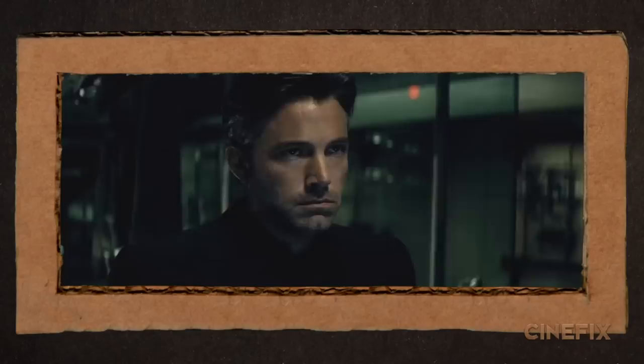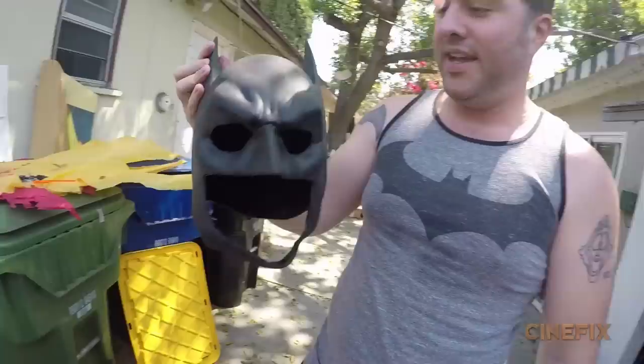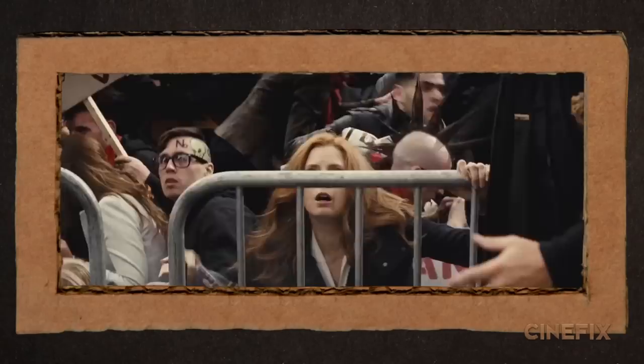Playing Bruce Wayne and Batman is going to be our friend Jeff. Jeff has played Batman before in our Dark Knight scene at the truck flip. We actually used his Batman costume that he made and it looks pretty legit. So I figured it's okay that we use it again because it looks awesome.